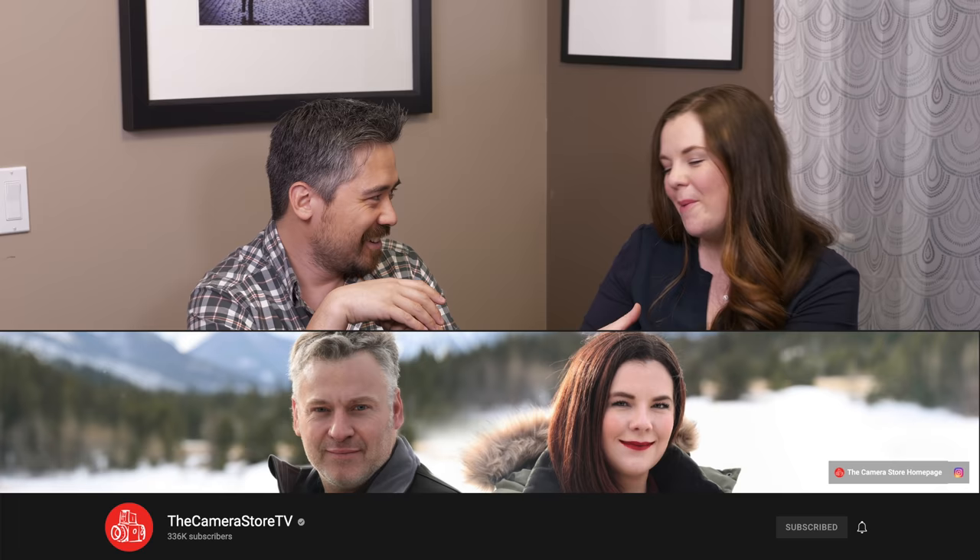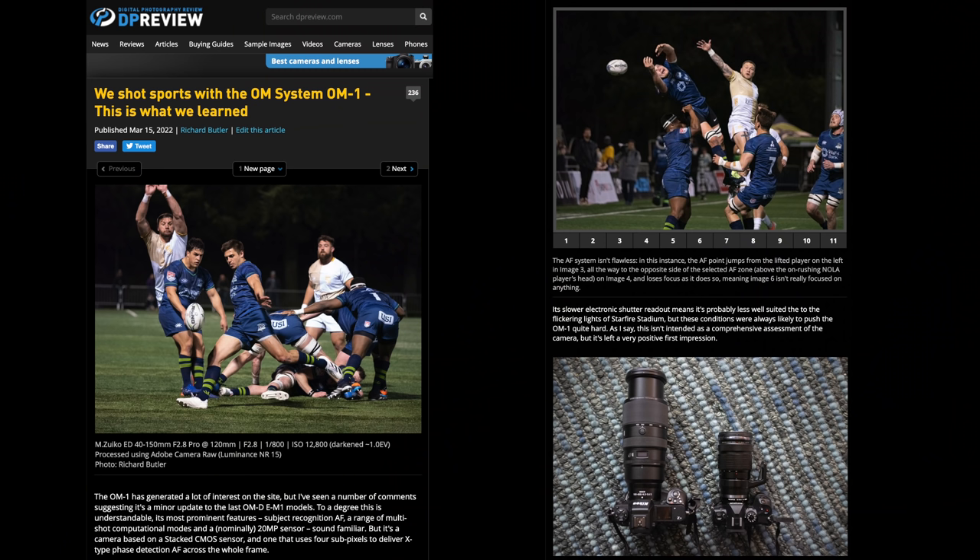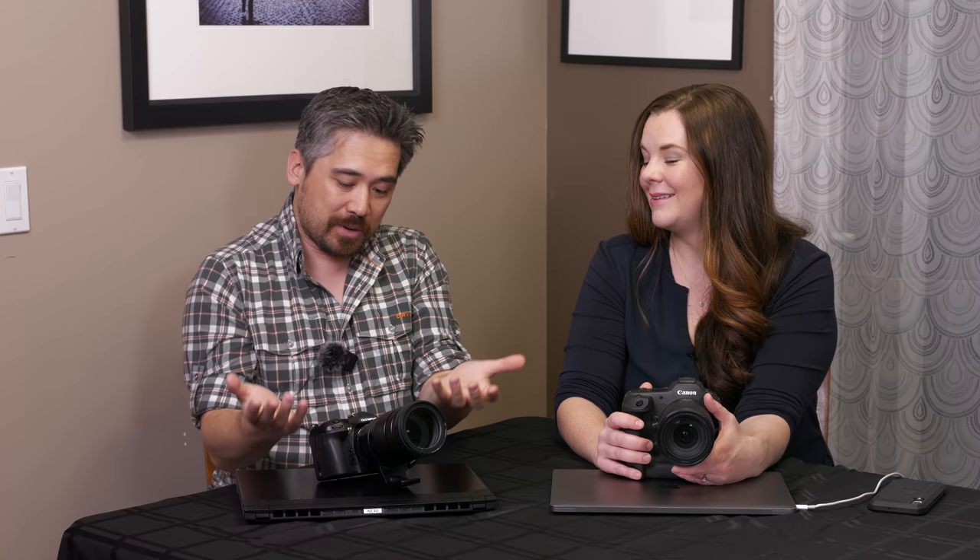Welcome back, DPReview TV viewers. It is Chris Nichols here, and I'm joined by Evelyn Drake from the Camera Store at TCSTV. Thanks so much for having me, Chris, or thanks for coming over here to talk about these cameras today. So the purpose of our video today — Richard at dpreview.com did a test with the Olympus OM-1 versus a flagship mirrorless camera, the Nikon Z9. The idea is that we've got these cameras that are affordable, compact, but on paper they've got a lot going for them as far as the sports camera goes.